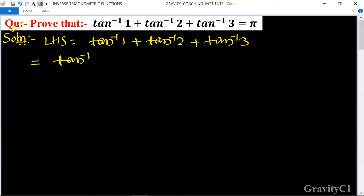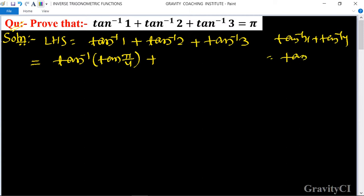tan inverse 1 is equal to pi upon 4. We use the formula of tan inverse x plus tan inverse y is equal to tan inverse of (x plus y) upon (1 minus xy).